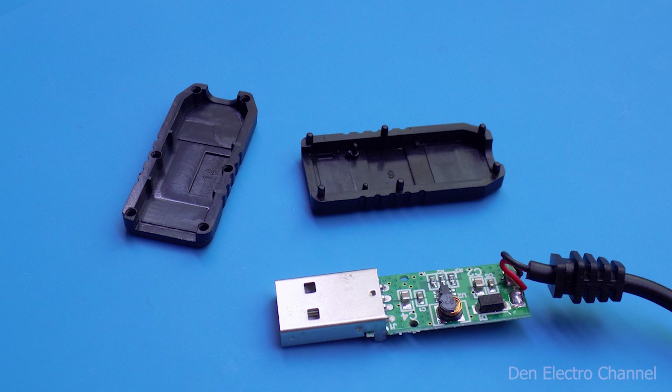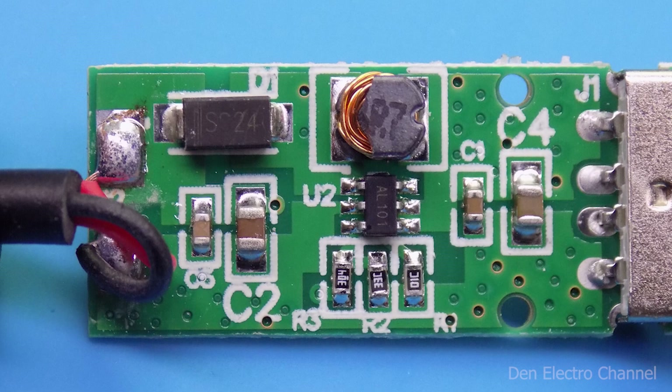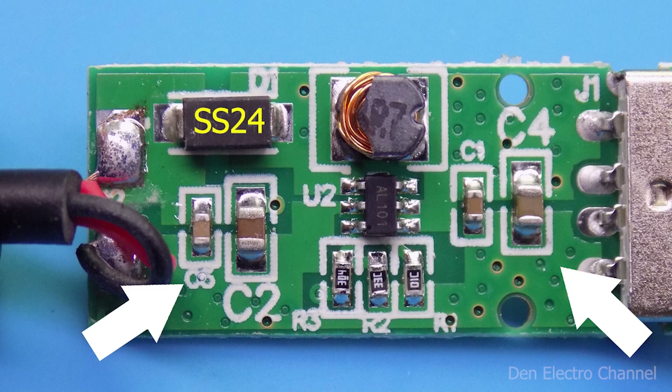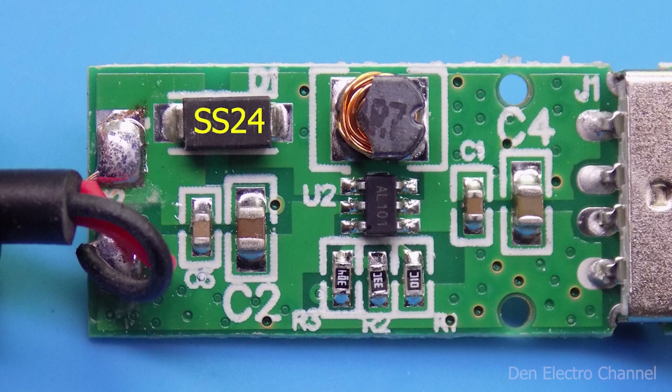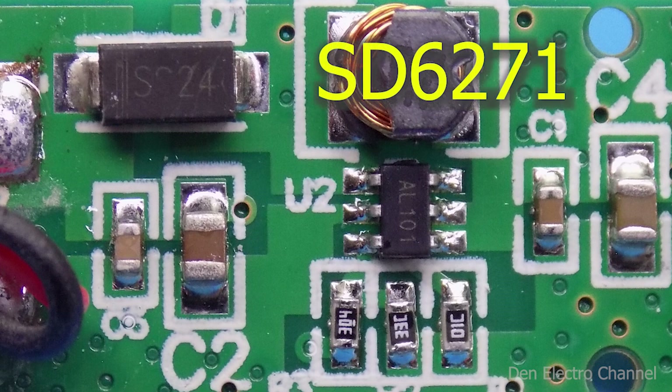Now it's time to see what's inside. The halves of the connector housing can be separated with a thin knife, revealing a small board. There is a 2-amp 40-volt Schottky diode, a throttle (inductor), ceramic capacitors on the sides, and resistors below. In the middle is the heart of the converter — a microchip with six legs labeled AL101, though its actual part number is SD6271. It operates at a frequency of 1 megahertz and can deliver up to 2 amperes of current — very decent power for such a miniature component.